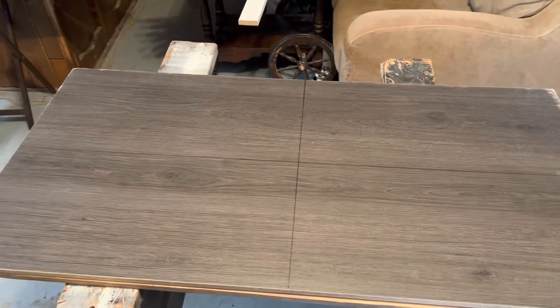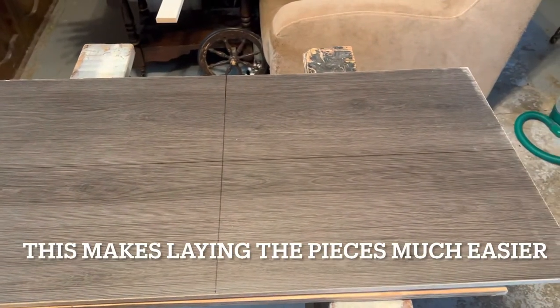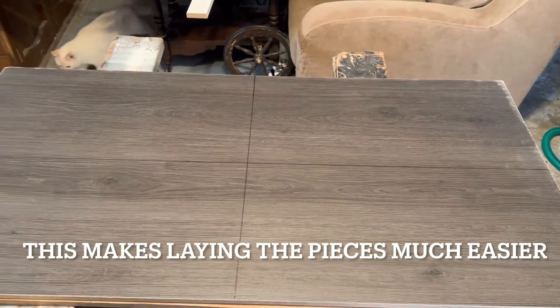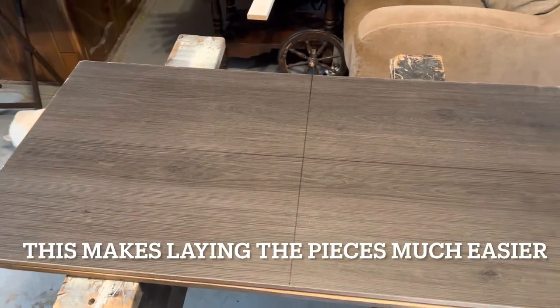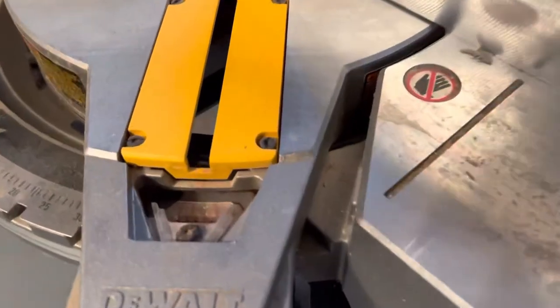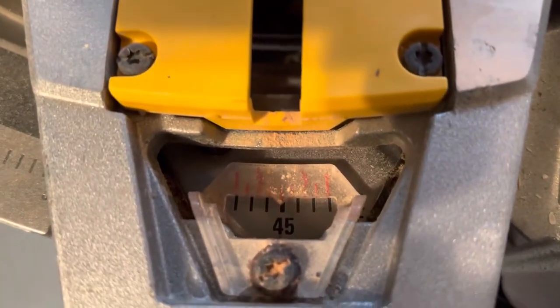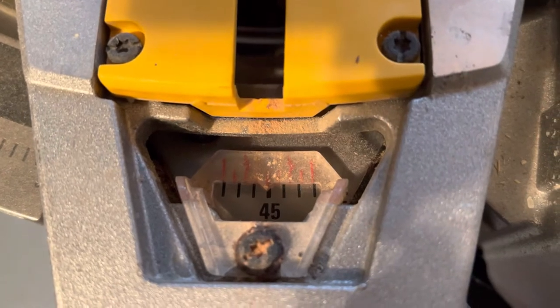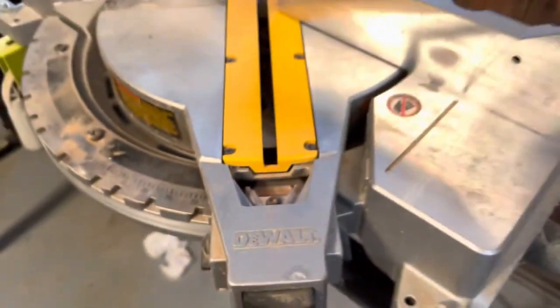The first thing I do when I make one of these is find the center points on the board. I just use a straight edge to find the center marks on both the long side and the short side of the board, so I have lines to go off of. Then I change the angle on my miter box saw to a 45 degree angle, and I leave it on one side and do not change it at all during the entire project.